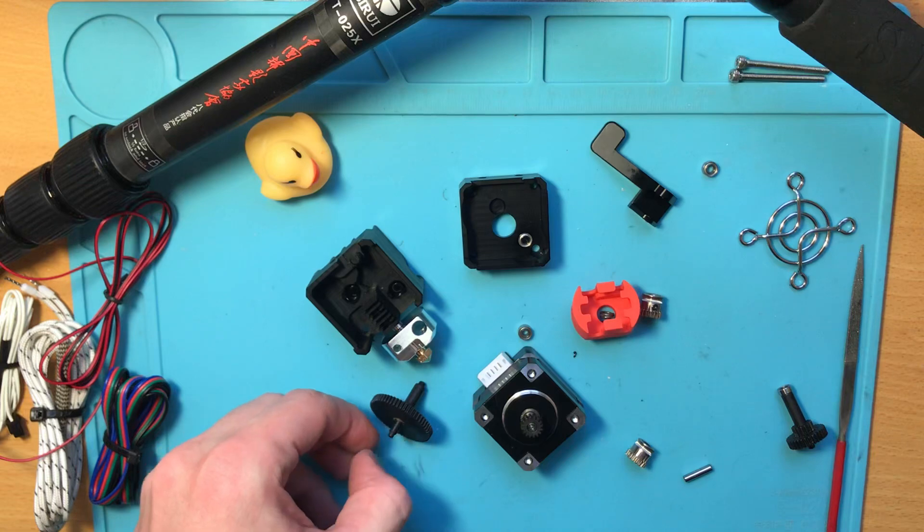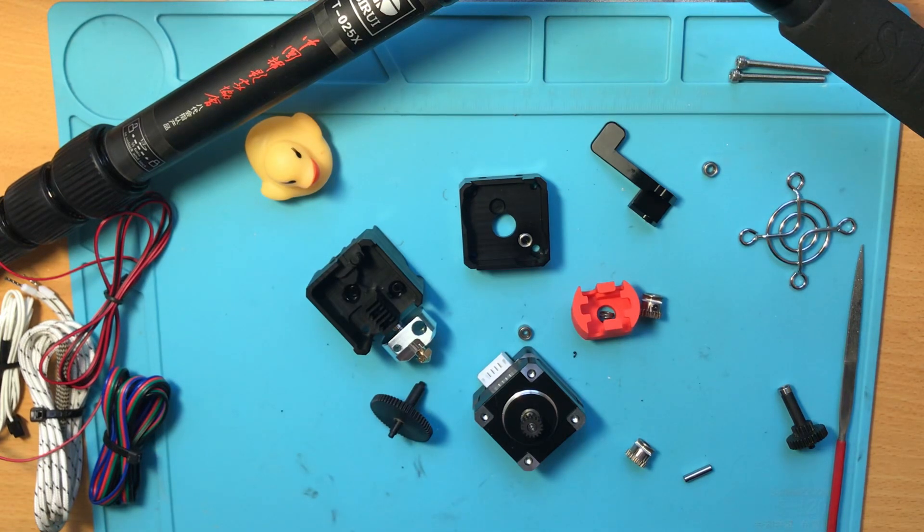While I was waiting for delivery I watched some reviews, and I thought it would be a great opportunity, now that I've just received it, to build up on those and give a little bit of a manufacturing engineering view on it.